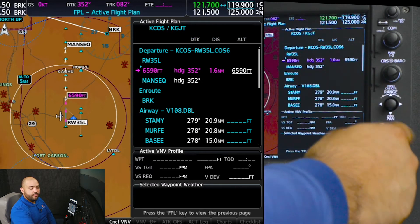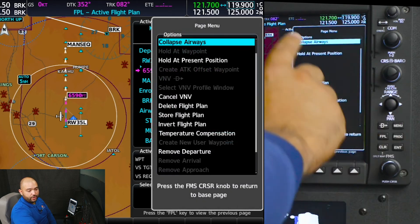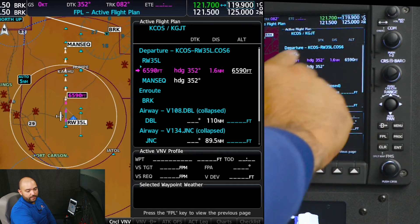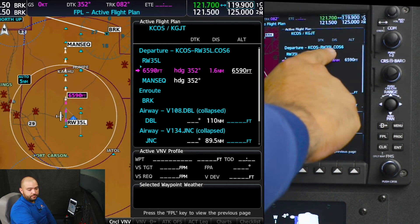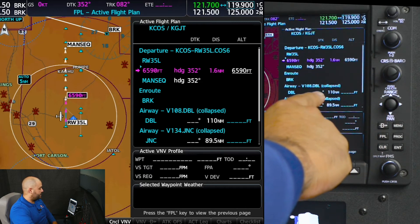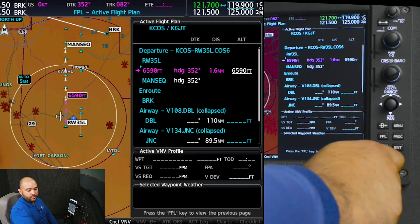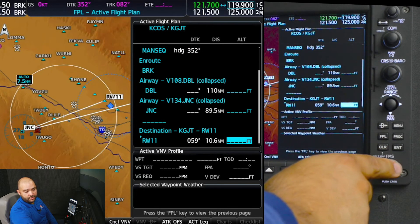If you need to review the flight plan, the easiest way is to press menu and collapse airways. Now it will give us the abbreviated version. That way we will have Colorado Springs, Colorado Springs 6, Black Forest, Victor 108 to Red Table, Victor 134 to Grand Junction, and then the destination airport.